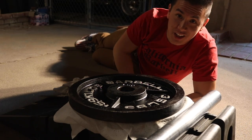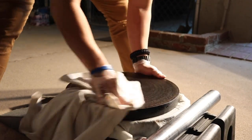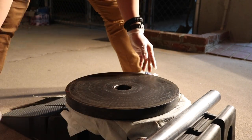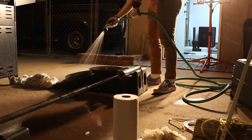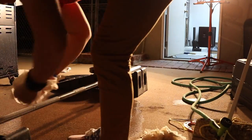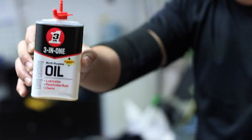Now we're doing the plate. After the vinegar, you're going to use three-in-one oil — it lubricates, penetrates, and cleans.